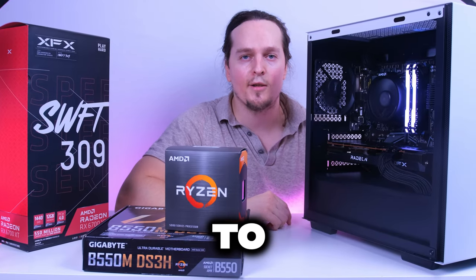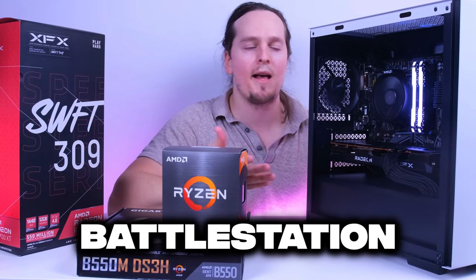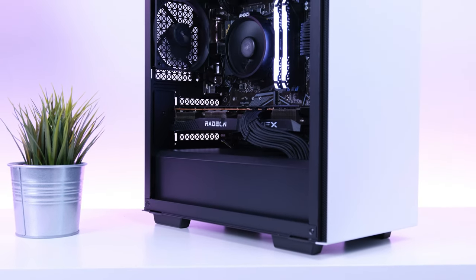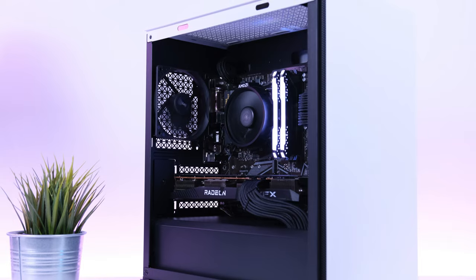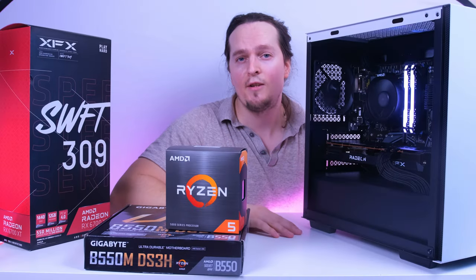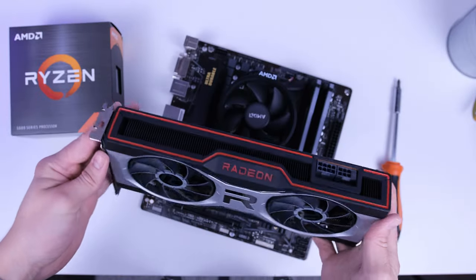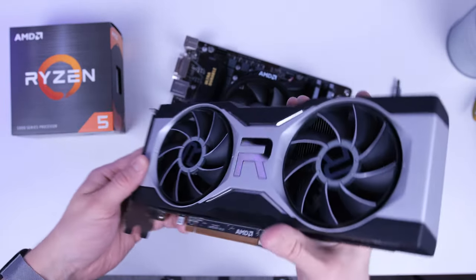What would be the perfect amount of money to spend on a gaming PC if you wanted to build the best priced performance battle station money can buy? I truly believe that this $800 gaming PC really gives you that perfect balance between price, aesthetic, and performance. This mid-range gaming PC can literally play any game you want at higher frame rates in 1080p, and if you do it correctly you can also dabble into 1440p.